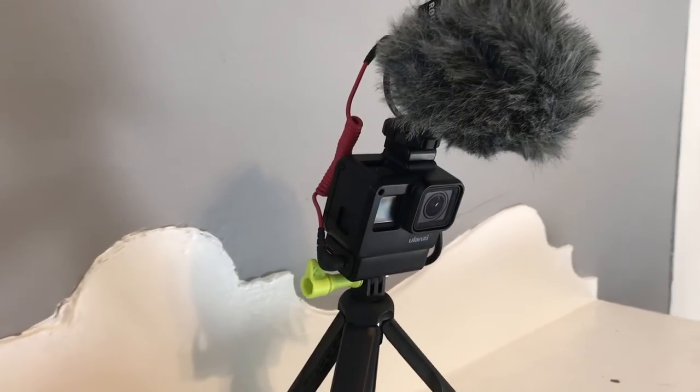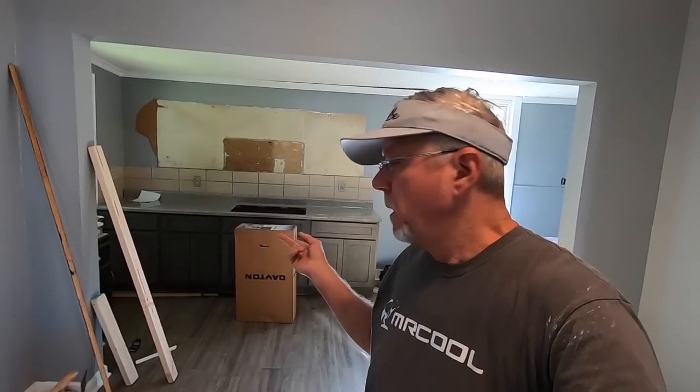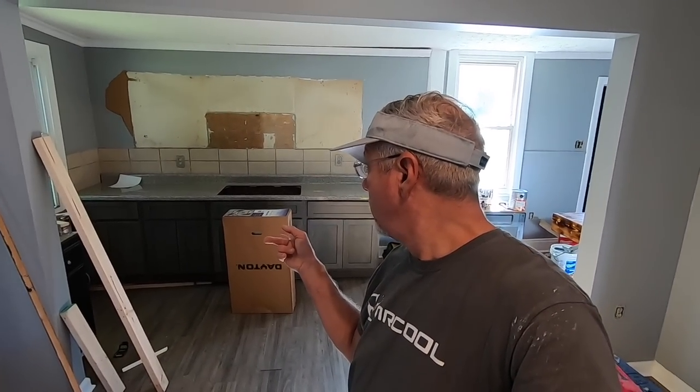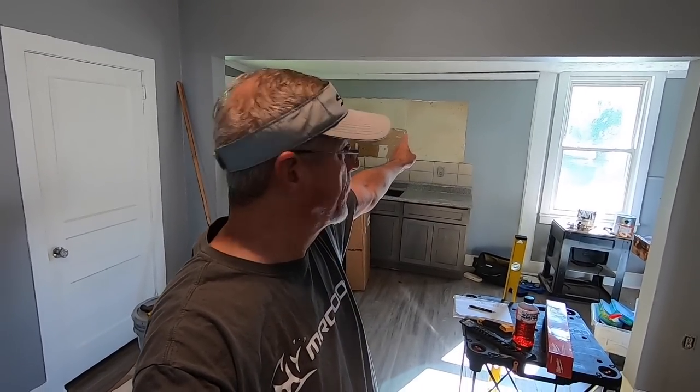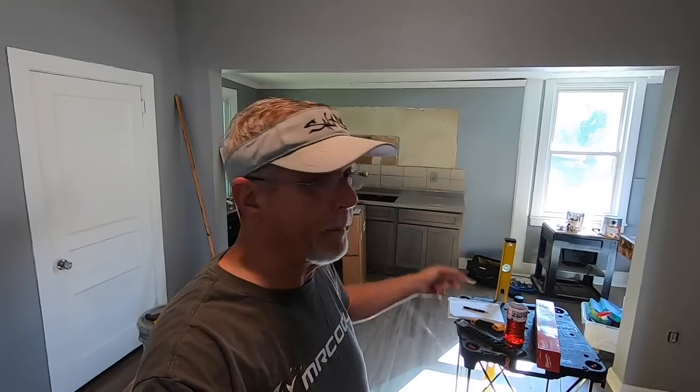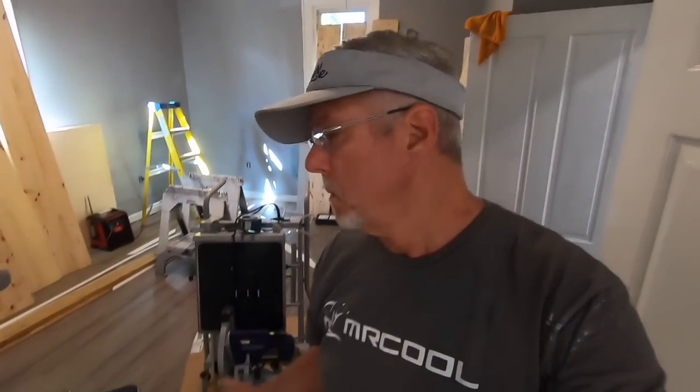Good Monday morning guys and gals, just hadn't brought you an update video in a little while on this house we're working on. I grabbed the GoPro this morning — it's quick and easy. You can see we got the kitchen cabinets in. Countertops are not mounted yet, waiting on Jason to get here. I was going to leave the top cabinets, but after I got the bottom ones in I didn't like the looks, so I've ordered new top cabinets.